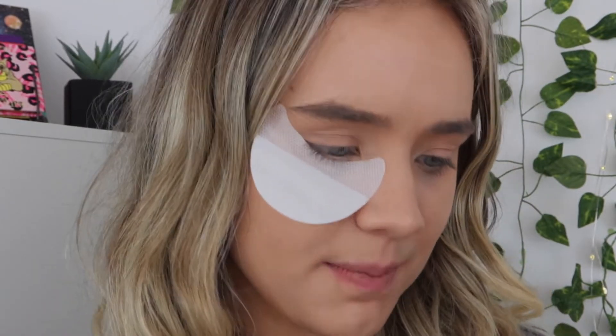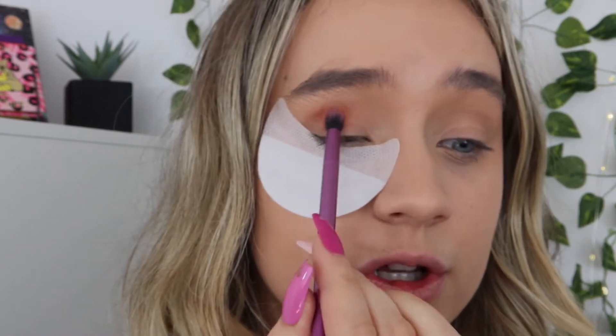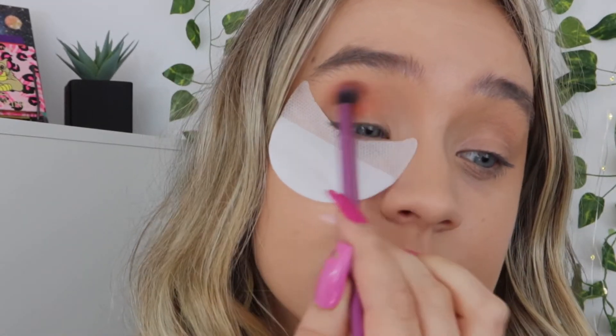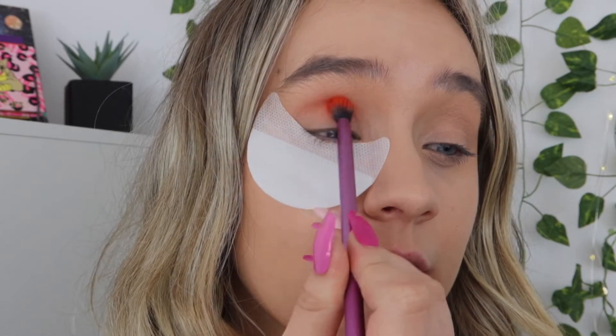Hey everyone, welcome back to my channel! My name is Sessily Jade, I post videos here at least three times a week and I also have a vlogging channel. In today's video I'm going to be testing out the Avani Greg Morph palette. I bought this recently and I am completely obsessed — I've just opened it up, had a look, had a little swatch, but I wanted to save it just for this video. If you enjoy it, smash that thumbs up, leave a comment, and make sure to subscribe for more content like this.